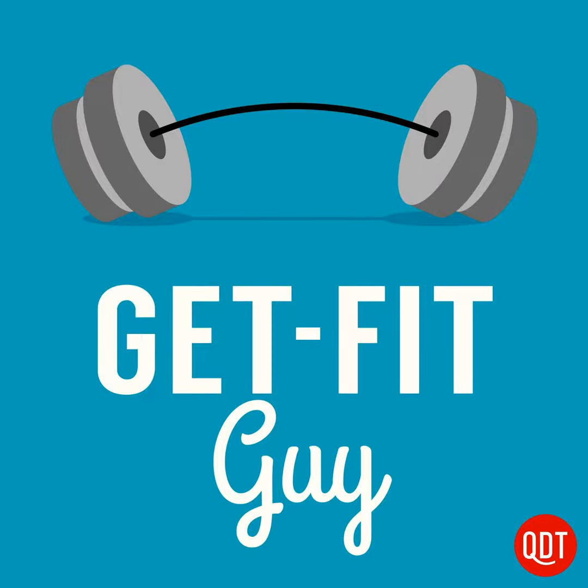Welcome to the Get Fit Guy's quick and dirty tips to slim down and shape up. My name is Ben Greenfield and I'm the Get Fit Guy. Believe it or not, stretching is actually quite a bit of a controversial topic among personal trainers and exercise professionals.